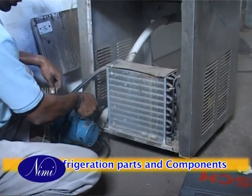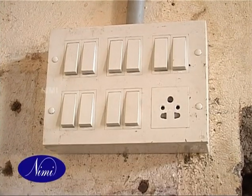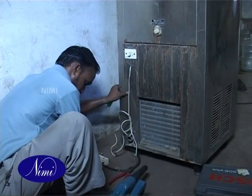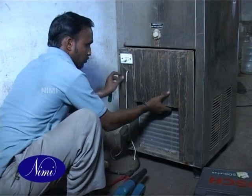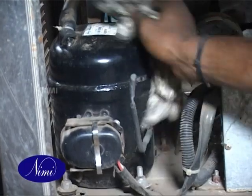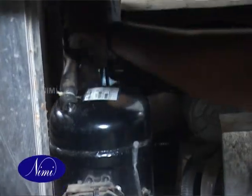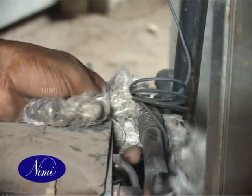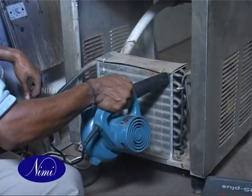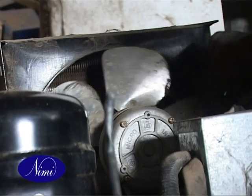Clean the refrigeration parts and components. Ensure the appliance is disconnected from electrical power supply. Open the door of the condensing unit by unscrewing its screws. Clean the compressor body using a clean cloth. Clean the refrigerant pipelines. Clean the condenser fins area by blowing air using an air blower. Clean the fan blade using a dry clean cloth.